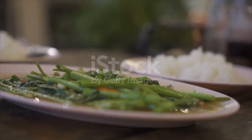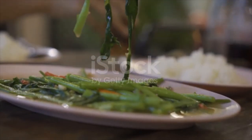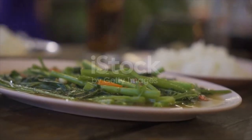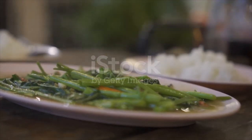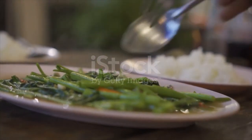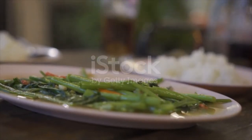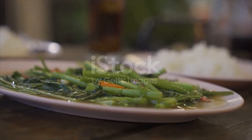Heat the oil in a wok until it's very hot. Add the garlic and chilies and stir-fry for about 15 to 20 seconds. Next, add the morning glory along with the fish sauce, oyster sauce, soybean paste, and sugar. Stir-fry for another 40 seconds. Add your quarter cup of stock and allow to heat for another 10 seconds. Take off the heat and serve with steamed jasmine rice.